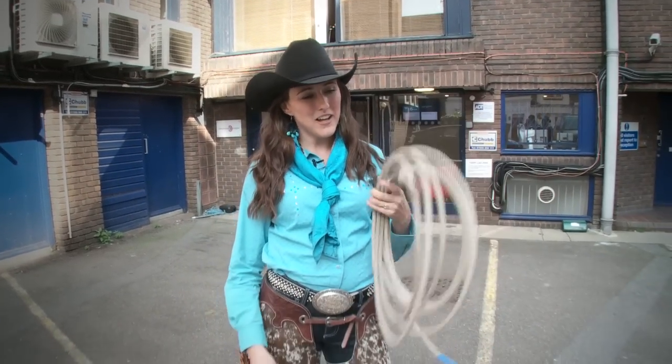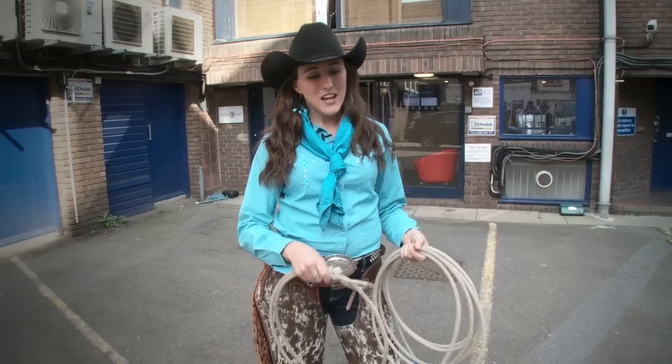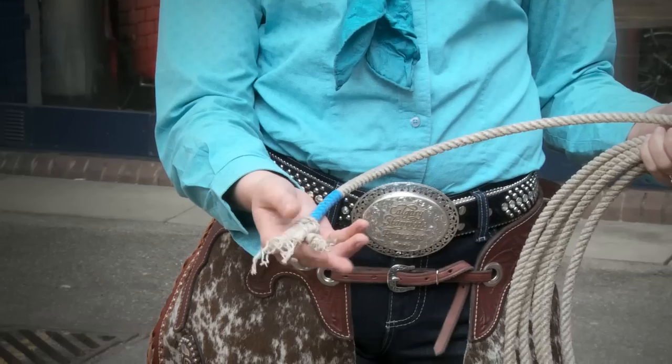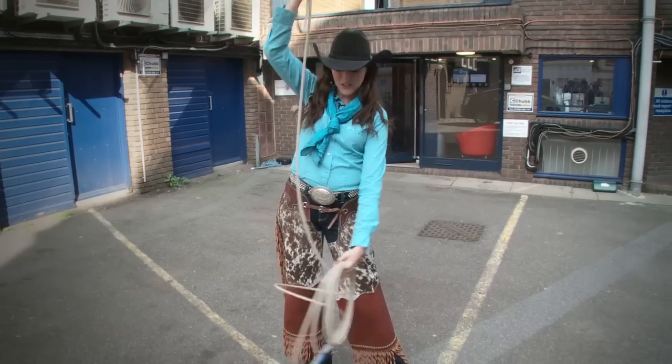So this is my rope — the lasso. It's a very handy tool in the cowboy world, and there's quite a few different parts to it. It's made out of poly and has three strands, which are braided together. When you first unravel it, you see that it has a natural coil.